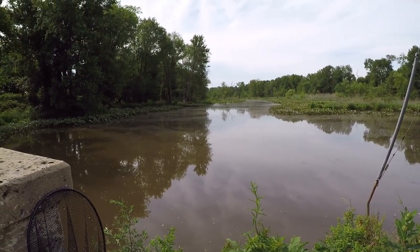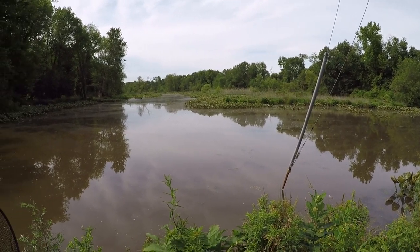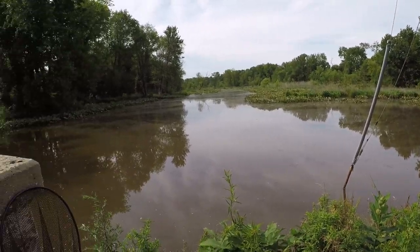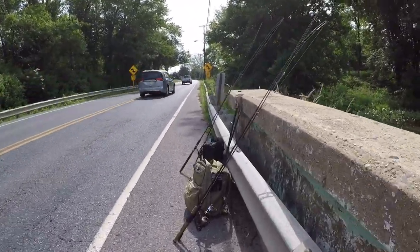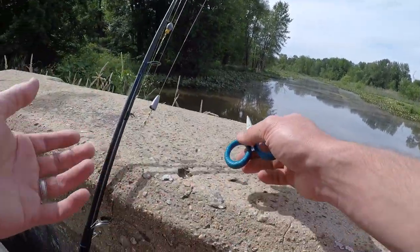We might be bouncing around different spots today, but I just want to go to a spot where I know there's some bowfin. The purpose of today's video is really just to show you how I catch bowfin and some locations and spots you can try out to catch bowfin.